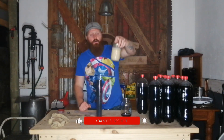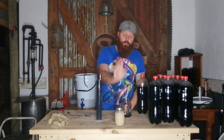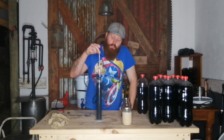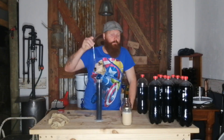The yeast we'll be using is our washed Bootleggers yeast. I took it out of the fridge this morning and let it come up to room temperature. Next up, we need to degas all this Coke and then bring the pH down.